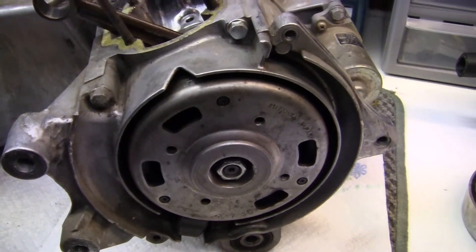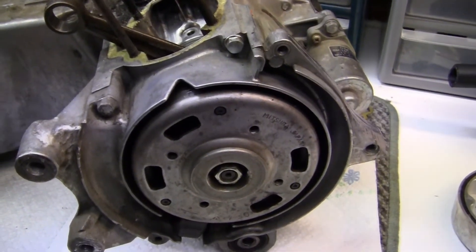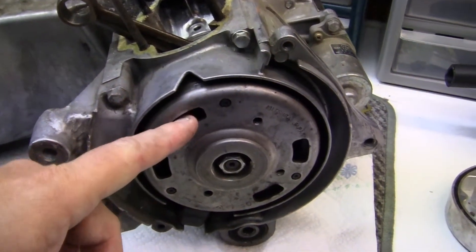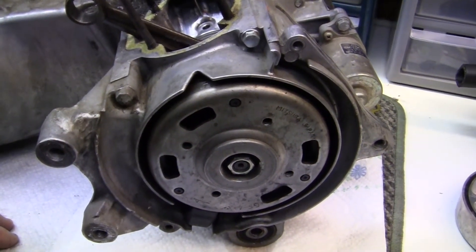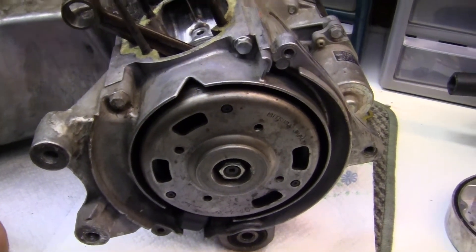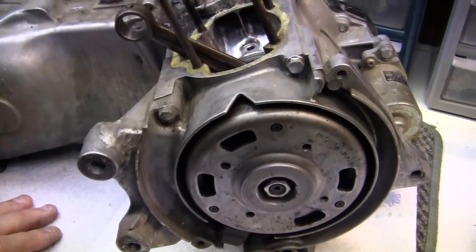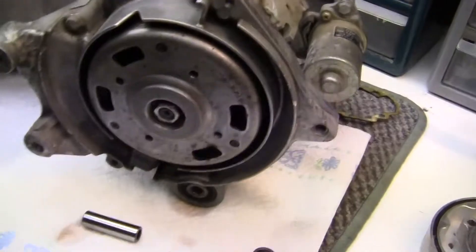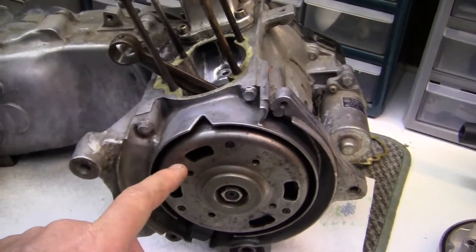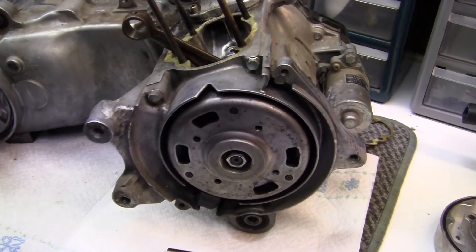To get at that seal I have to take off this nut and use a puller and pull this magnetic deal out. That's not a problem — it only takes a couple seconds. Getting this back in with the Woodruff key that it has in it is very hard because of all the magnet. You get very close to the key and it wants to pull you one way or another — it's really a pain to do. It either goes or it doesn't. The next step, I'm going to tear the alternator out, flywheel, and check the seal on that.